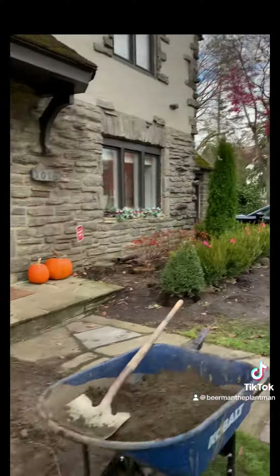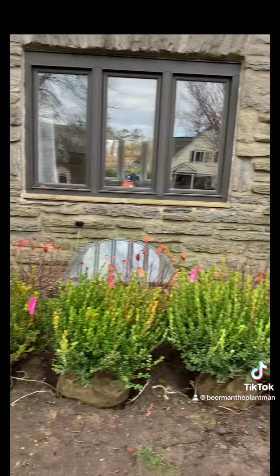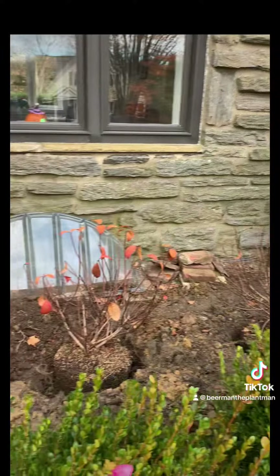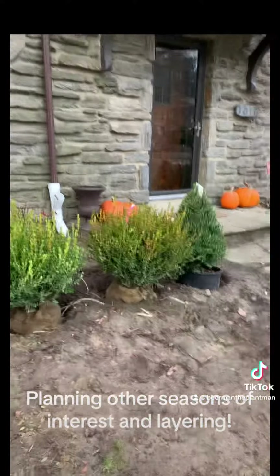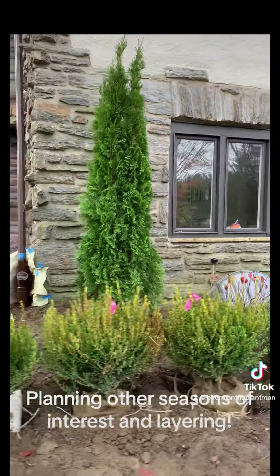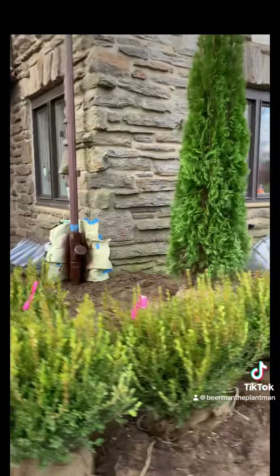The winter gem boxwood will form a real nice hedge, squared off all around the smooth hydrangea in the back. They'll have white flowers next summer and they'll poke up over the top of these emerald green arborvitaes — we're putting those in nice and high.